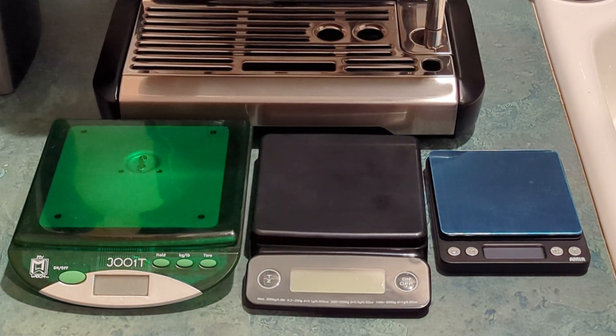Hi guys. I thought I'd do a quick video on scales and which one I'd recommend if you're looking for an inexpensive but reliable coffee scale on Amazon to weigh your coffee grounds.